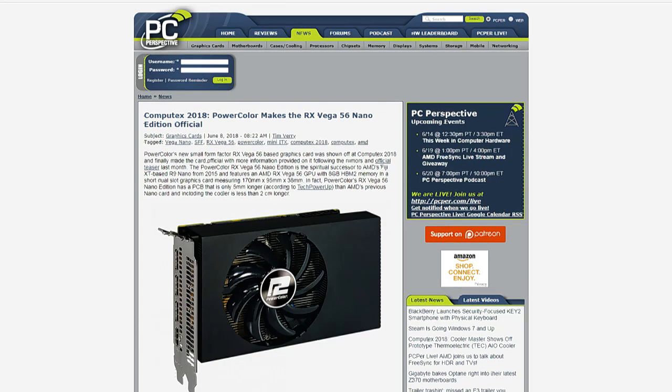Whether at AMD's request or because PowerColor had enough people asking about it, they decided to release the version with the shorter cooler as well. The original R9 Nano came out with the Fiji products — it wasn't a huge seller, but it was a very unique product that NVIDIA never really countered. This was one of the promised benefits of HBM memory and this new GPU memory design: that you can have smaller PCBs.